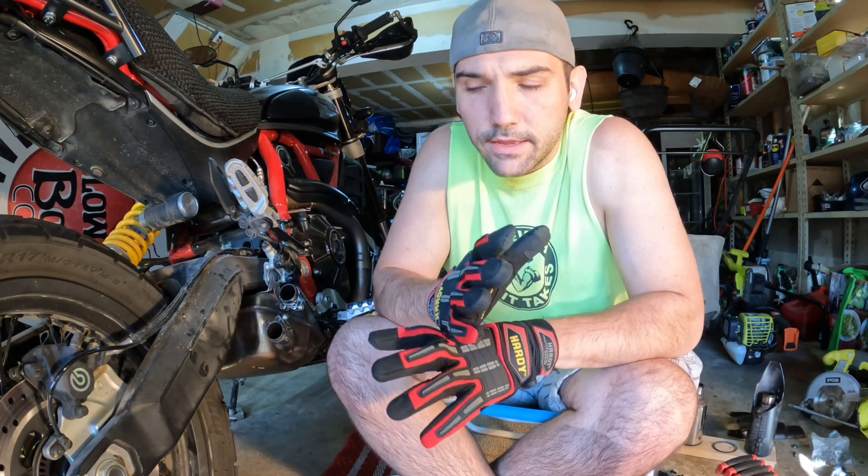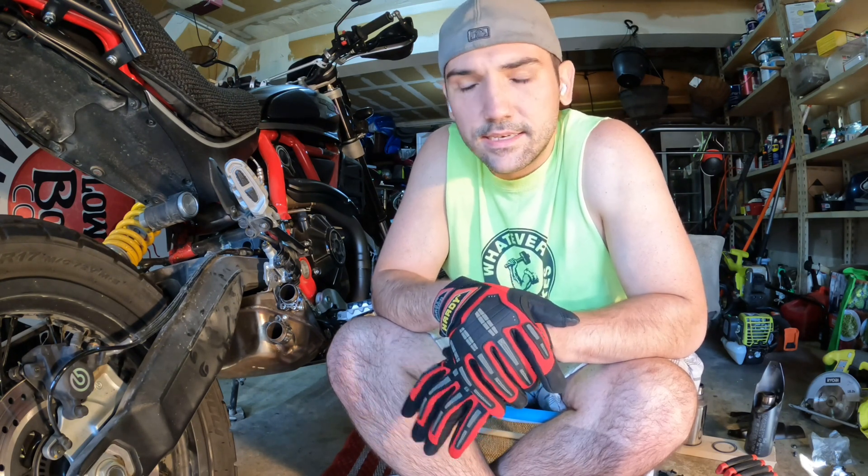I'm going camping this weekend with my wife at an OHV park — an off-highway vehicle park in Oregon. In order to ride a motorcycle or dirt bike, or any vehicle at an OHV park in Oregon, you are required to have a United States Forest Service approved spark arrestor that either has a stamp on it or passes the stick test.